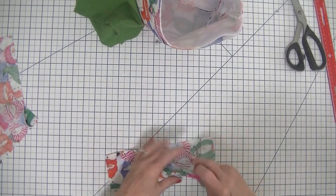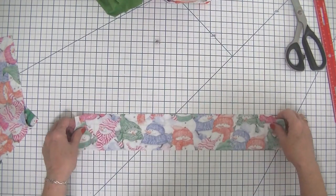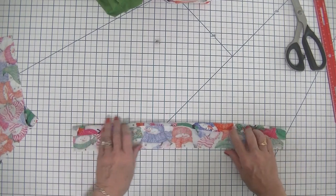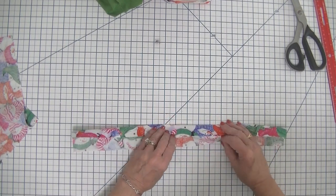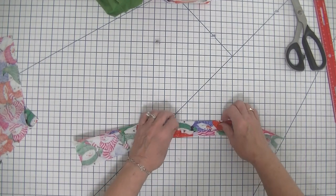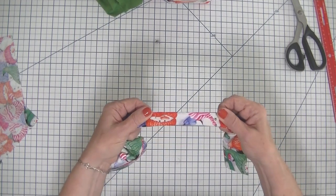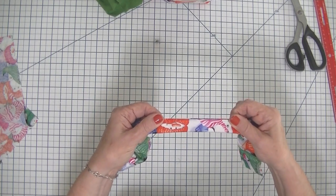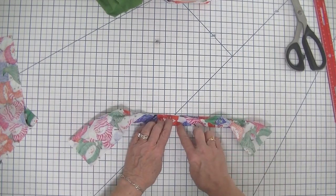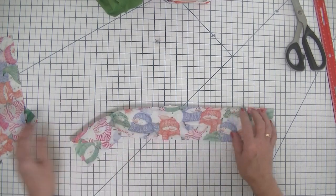In the meantime, I'm going to create the straps for the carrying part of our bag. All we are going to do is fold these long raw edges to the center and press with a hot iron. Then we are going to fold in half again so that we have all those raw edges enclosed inside. We are going to press again, and then stitch on both sides of these long edges. I'm going to head over to the sewing machine and take care of that.